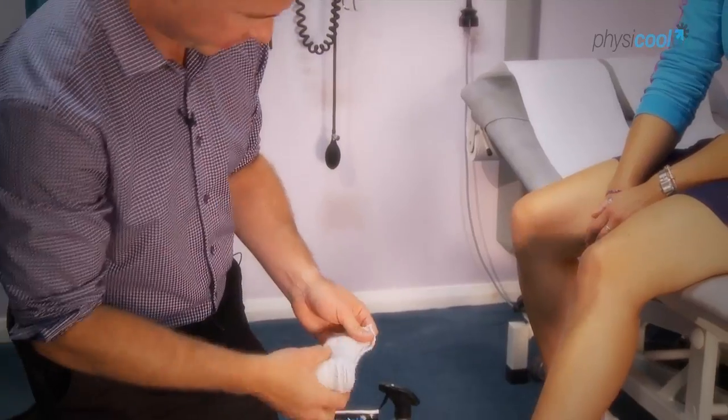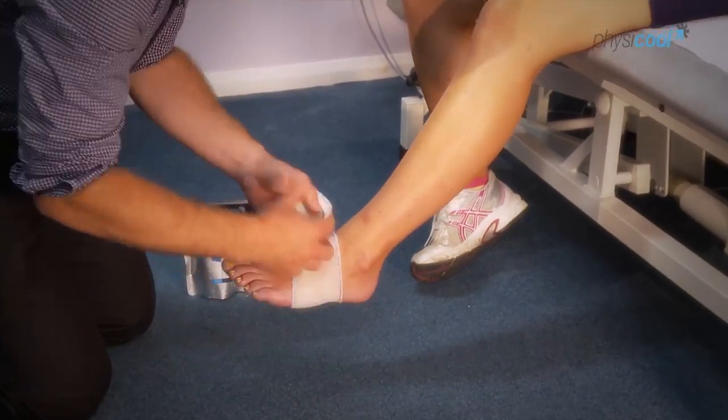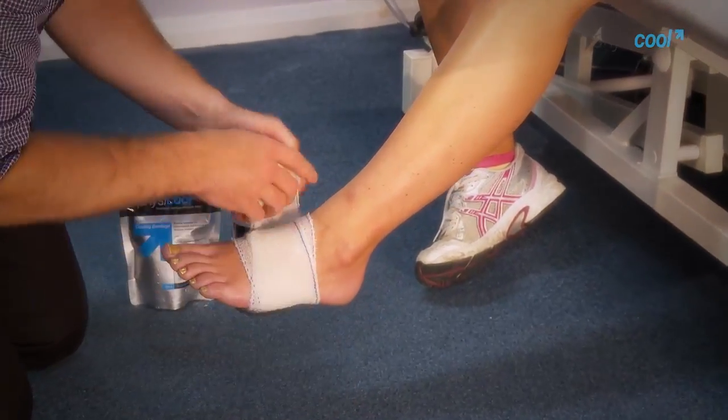It works by pulling the heat away, not trying to drive the cold in, so it's bringing blood to the area which helps to speed up the healing.